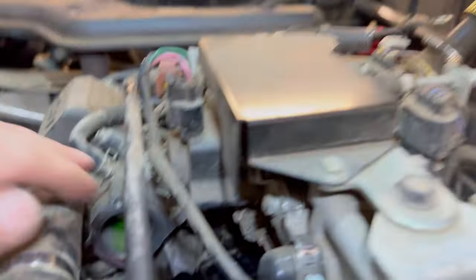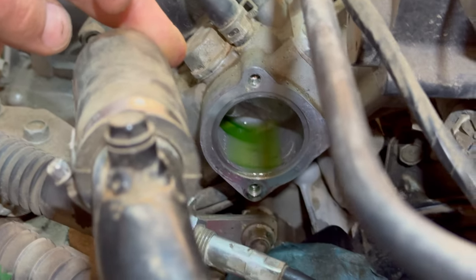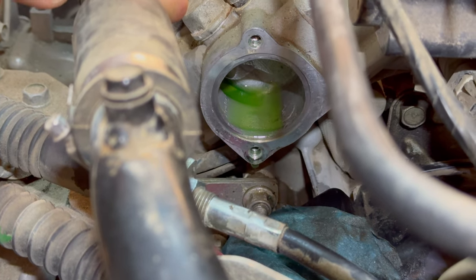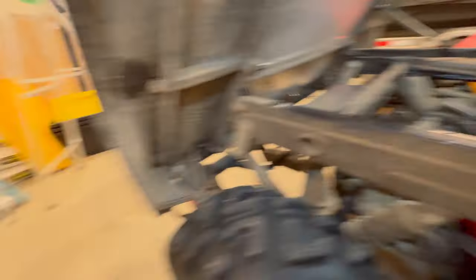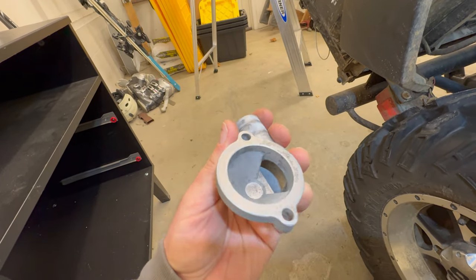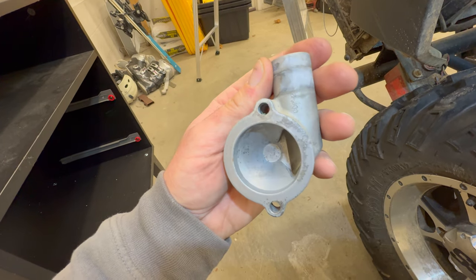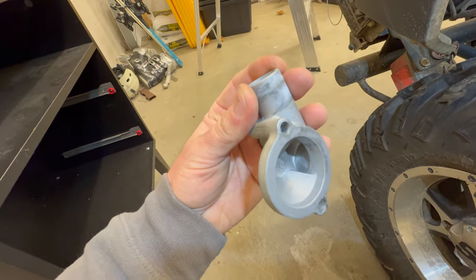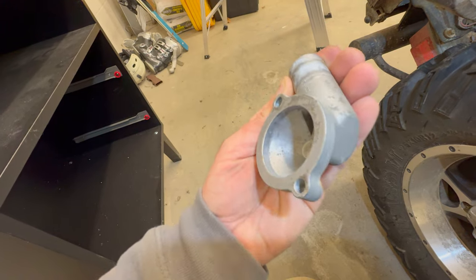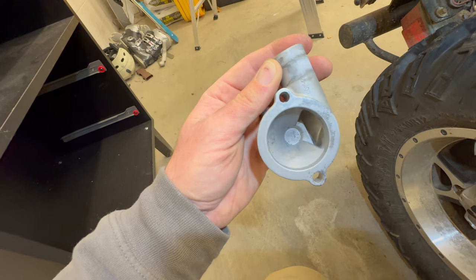If you do damage the metal, you'll probably need to put some kind of gasket sealer along with your gasket to keep it from leaking. Here's my finished product — it's not perfect but it's pretty darn close, nice and clean and smooth. There's a little bit of gunk still at the bottom I just couldn't get off without damaging it. The removable housing is easier to clean. I had some stains on mine that would not come off even with brake cleaner, but it's very smooth with no uneven surfaces — just stained. I think it'll make a nice tight seal.